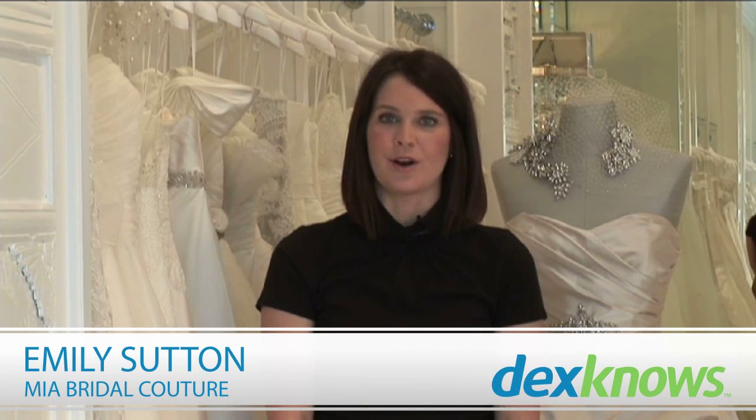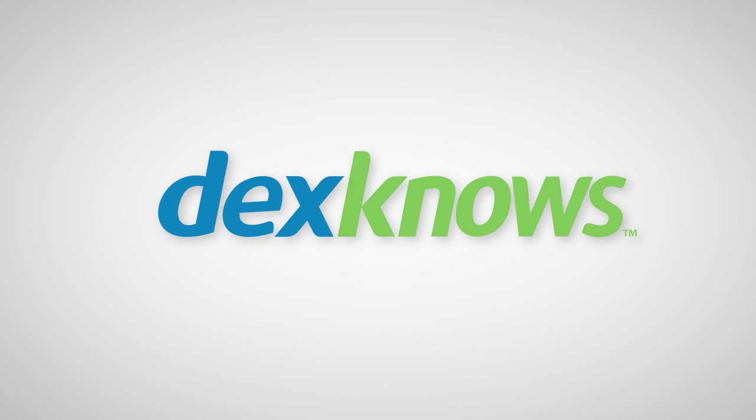I'm Emily with Mia Bridal Couture, and those are my tips to understanding bustle types.